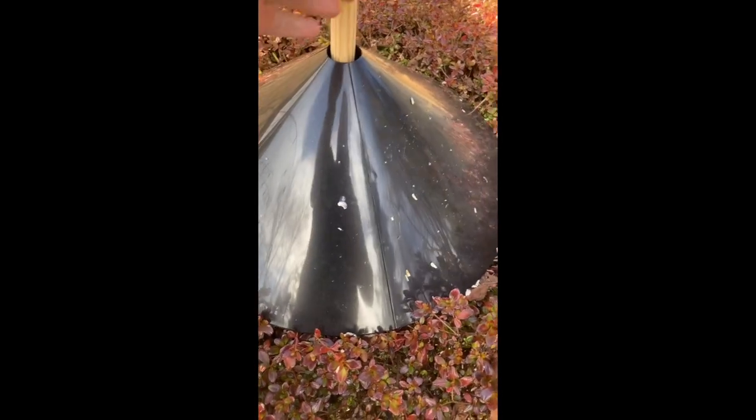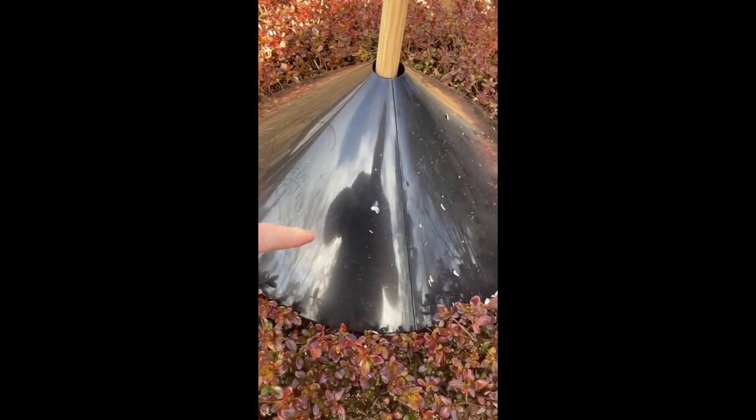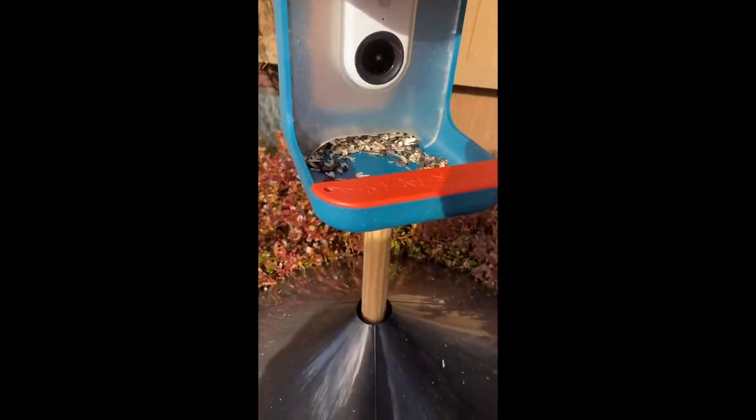I added this squirrel baffle, and it was on this pole which is only about four feet minus however much I pounded it into the ground. The squirrel finally figured out how to jump up and have a delicious dining event.